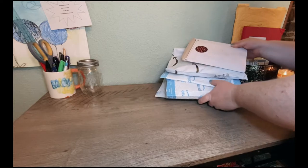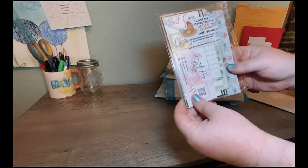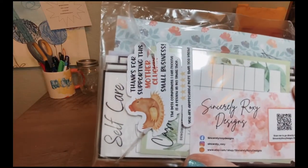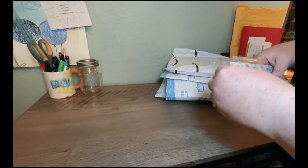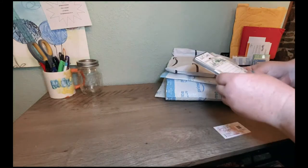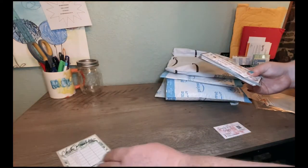The first thing we're going to open is an order we got off of Etsy — from Sincerely Roxy Designs. She's got lots of great stuff in here that she's made. They're all laminated and stuff. She's got her business card, and we've got a cash breakdown slip so we can take that to the bank to the teller and get our bills broken down the way we want them.